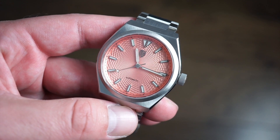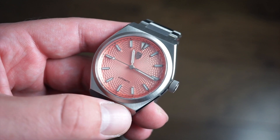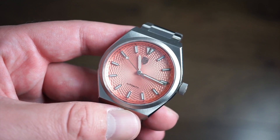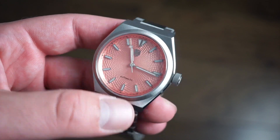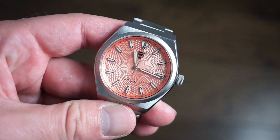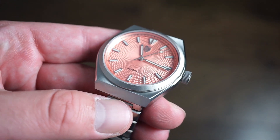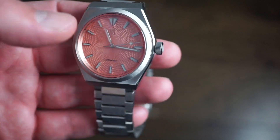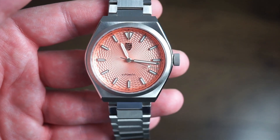This watch features a higher-end movement compared to the Successor I, which had the NH35. This one has the Miyota 9039 — the dateless version of the 9015. It's a no-date automatic Japanese movement with hacking and hand-winding, around 40 hours of power reserve, and it beats at 4Hz or 28,800 bph. We also get sapphire crystal with anti-reflective coating for excellent legibility, and hand-applied markers filled with BGW9 Swiss Super-LumiNova, which glows blue.